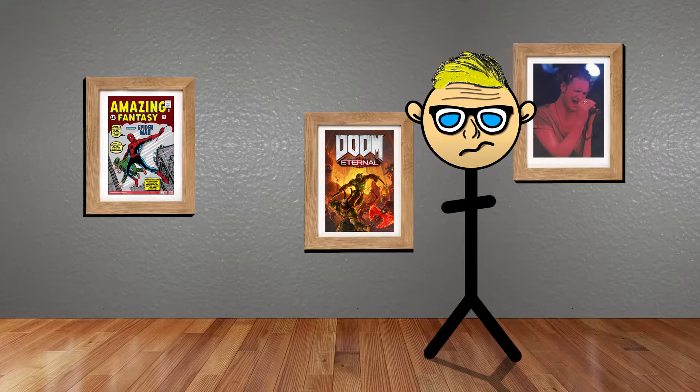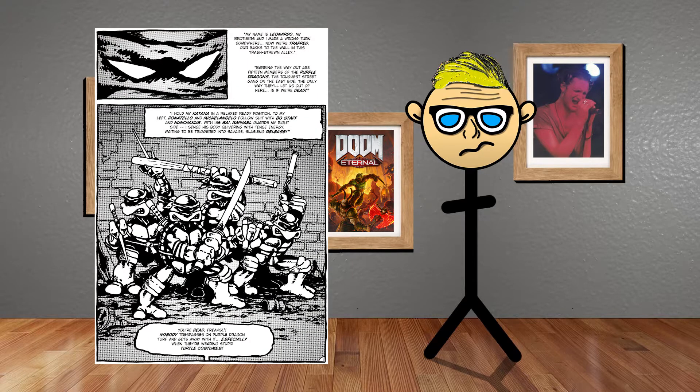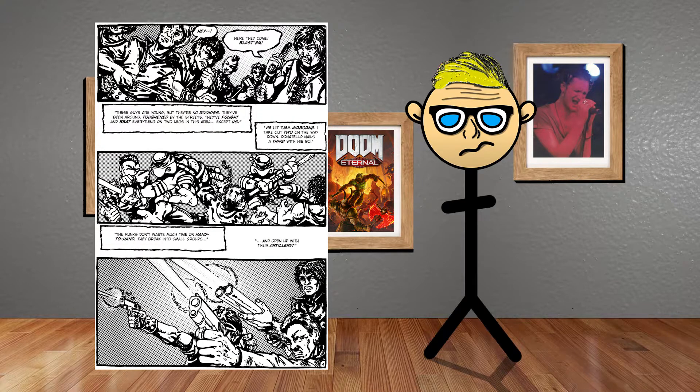I'm going to give you a plot breakdown of the first issue. We are introduced to the turtles when they're fighting the Purple Dragon Gang and they fend them off very easily and kill them all.